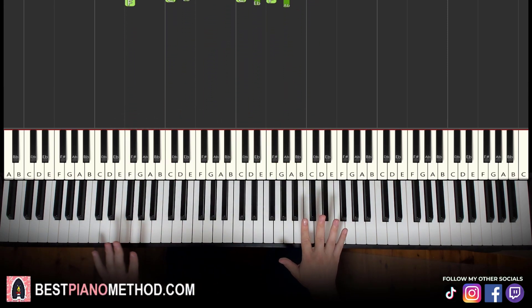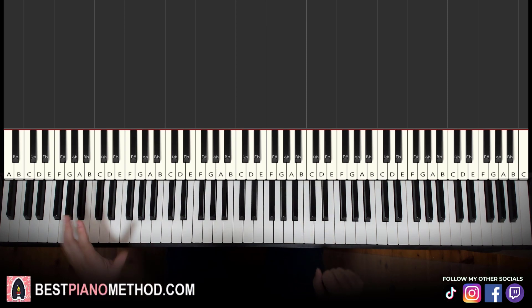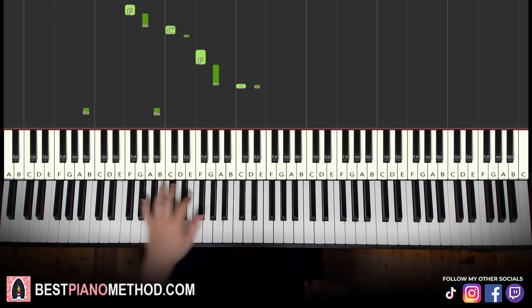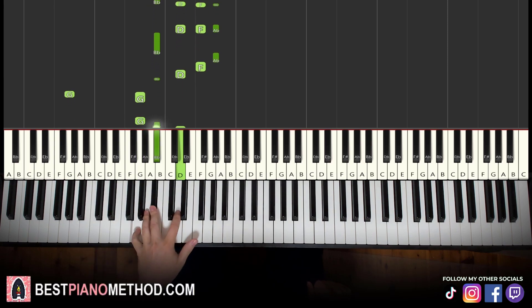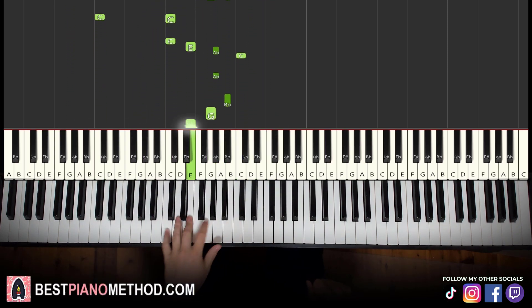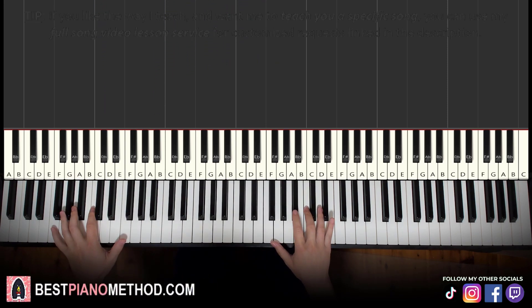Once you get the melody and chords all good, you can start to add your improvisations and decoration patterns to make your own version. Left hand can do octave bass and arpeggios, rhythm patterns. Right hand, you're going to harmonize the bass on the chords to make a thickened texture. Let's play around.